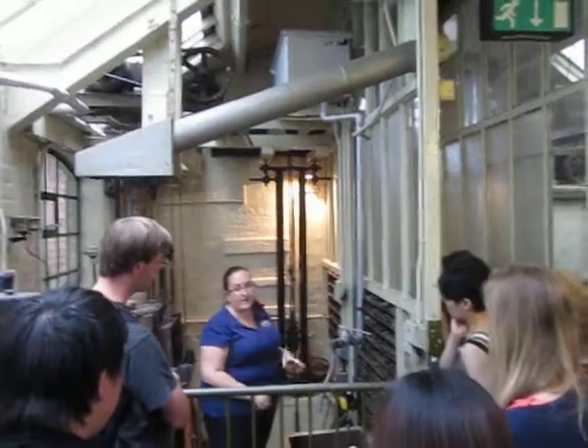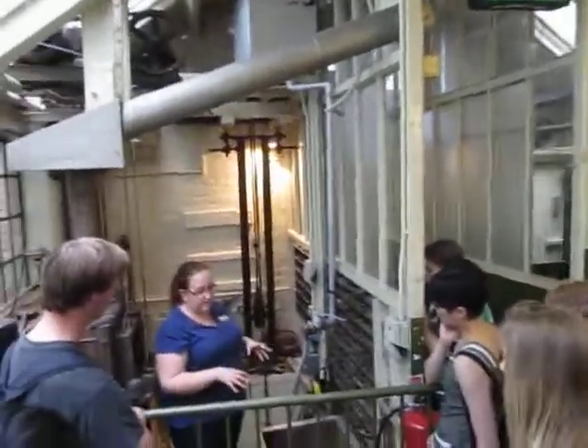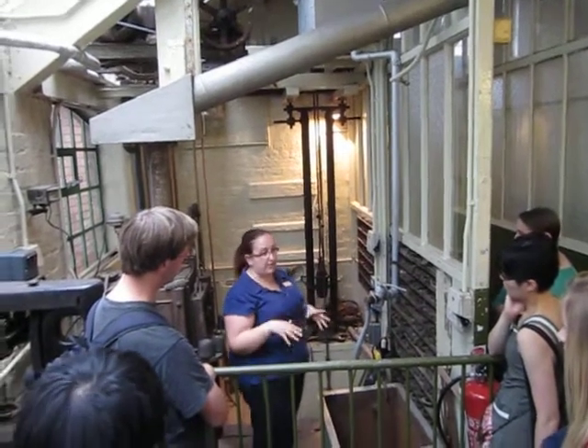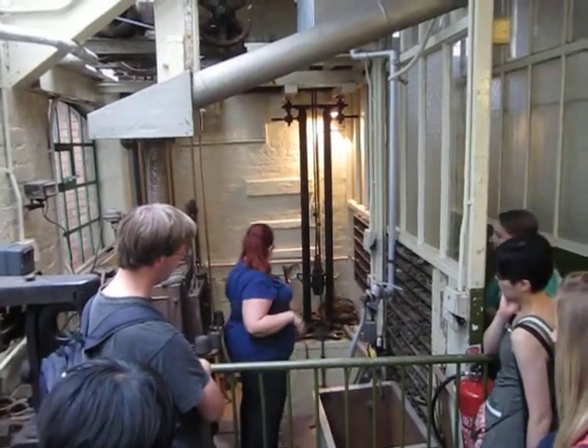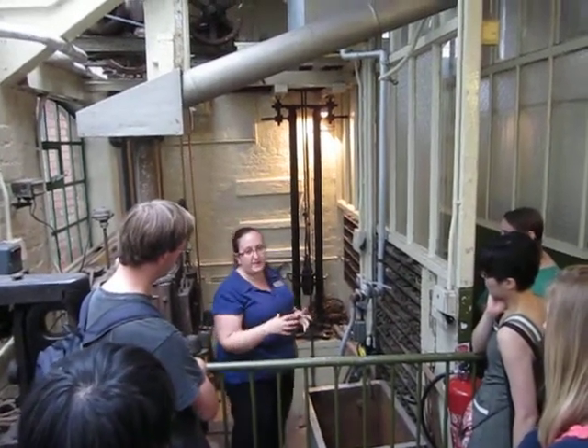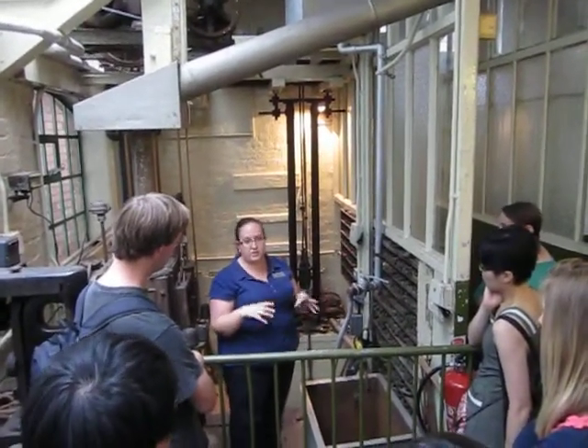The main drop stamp operator here was a man called Arthur Brewer. He started when he was 14 and he worked at the factory for 61 years. When the factory closed, Arthur was 75 and still working down here in the stamping pit. He would be lifting these weights to stamp out a shape about every eight or nine seconds.